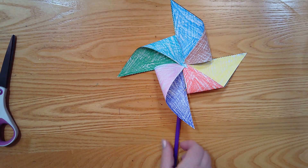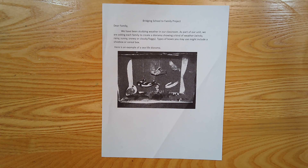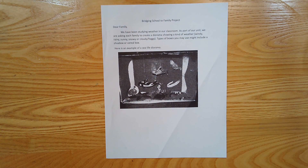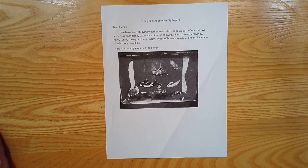The other thing I want to show you today is this project. We're going to start a Bridging School to Family project. I have a slideshow posted on Seesaw of this exact project with some examples. I want you and your family to make a diorama of something related to weather — because that's what we've been studying. You could do windy, rainy, sunny, snowy, cloudy, foggy, or any other type of weather you might think of. To make a diorama, just use a shoe box, a cereal box, an Amazon box — any box you have at your house. Look on Seesaw for past students' weather dioramas as inspiration. I'm assigning this today, but it won't be due until next Friday, so take your time, work on it at home, and have fun, friends!